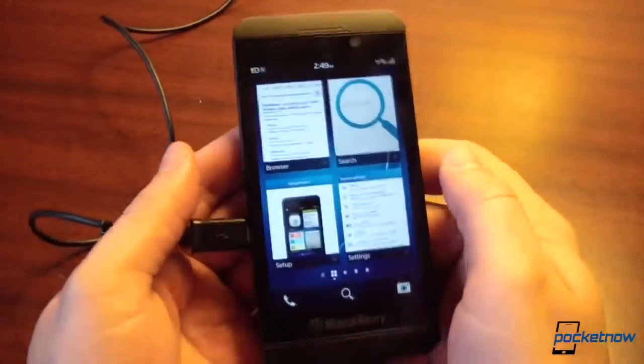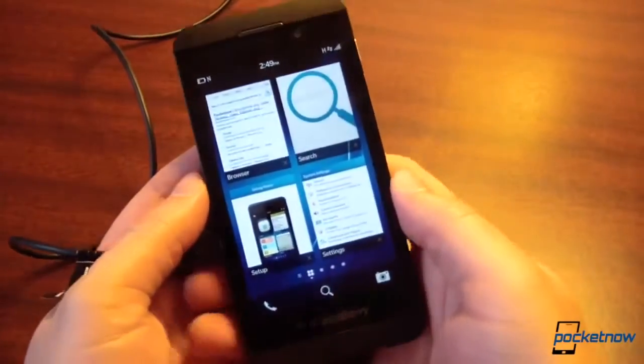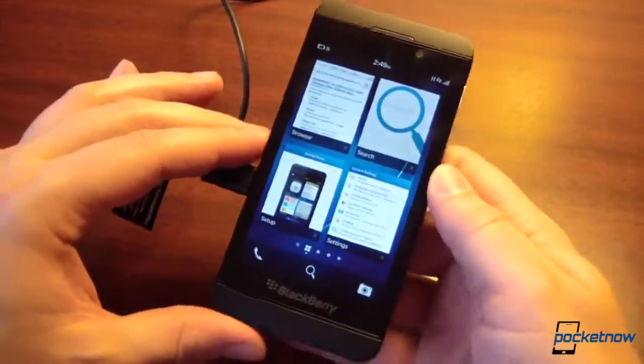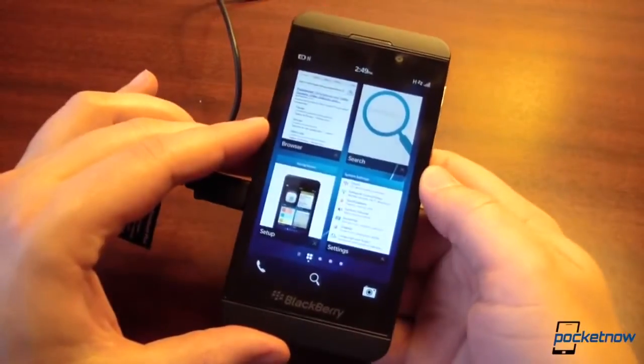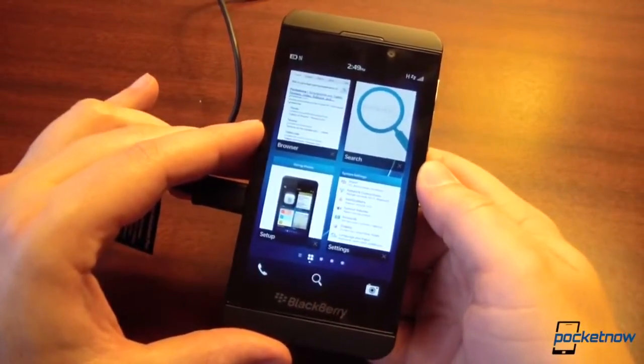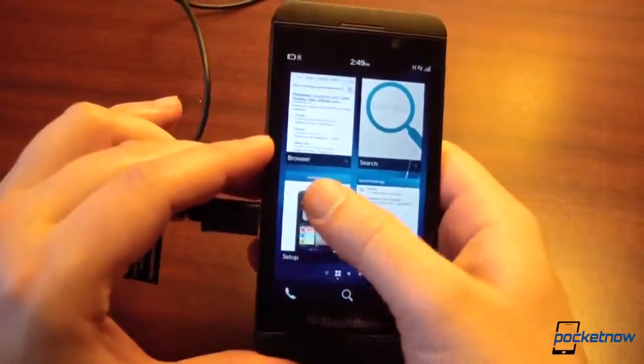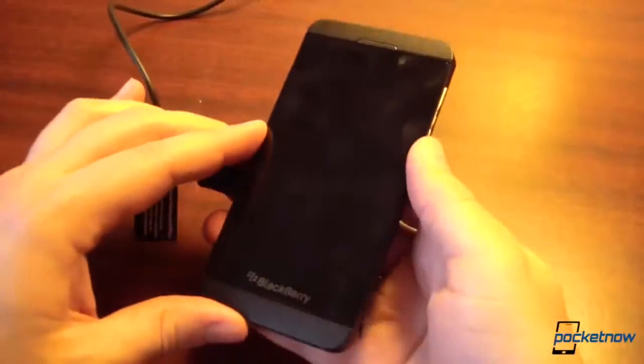We'll have more in-depth thoughts on the keyboard — and the entire device — when we've had more time to play with it. This is just quick first impressions from my first hour with the BlackBerry Z10 running the new BlackBerry 10 OS. We're going to have a whole lot more coming up. Follow us via the links in the description below and stay tuned for more videos coming today, tomorrow, and for a few days as we explore this brand new platform from BlackBerry.